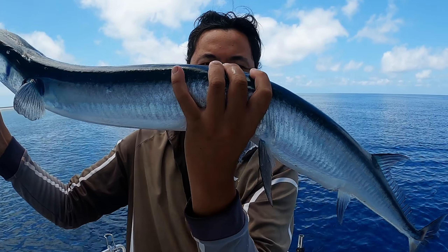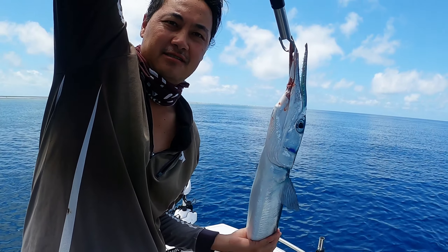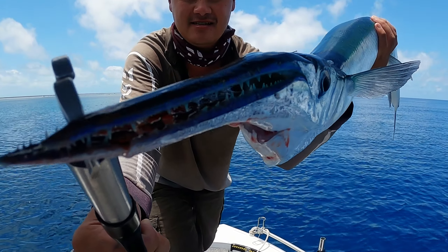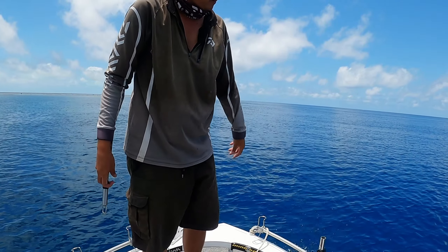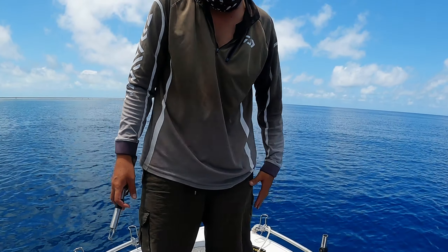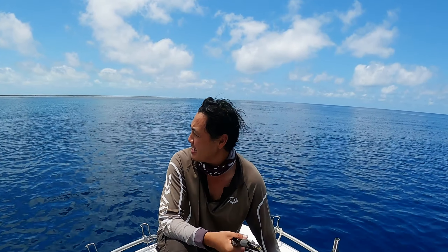I don't know if you guys can see it — big boy here, super long long tom, as long as I am. Look at those jaws in the sun. Going back — sayonara. I was hoping for a trout or something, GT action or something, but got the long tom. Still lots of fun to catch — let's keep going, let's see if we can get a few more casts out.